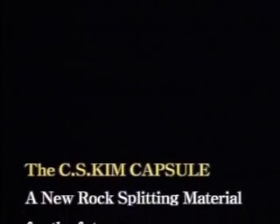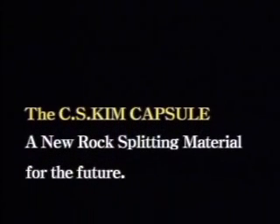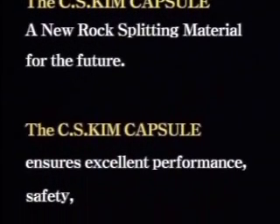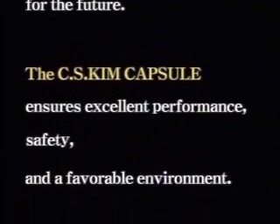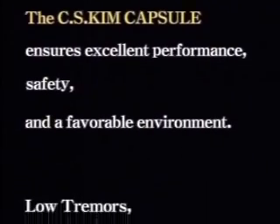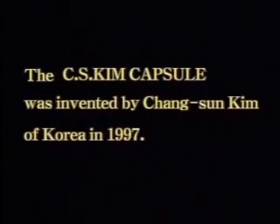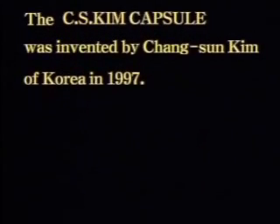The CS Kim Capsule — a new rock splitting material for the future. There's no need to worry about construction and civil engineering work in downtown areas anymore. The CS Kim Capsule ensures excellent performance, safety, and a favorable environment. The CS Kim Capsule significantly reduces tremors, scattered debris, and noise from splitting rock beds at engineering work sites.